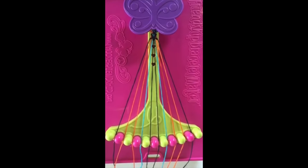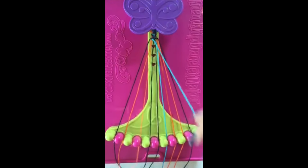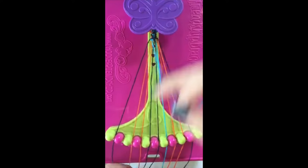Step number eleven. Take string number four and make two left-handed double knots with string number three and string number two. Leaving the string in slot number two.